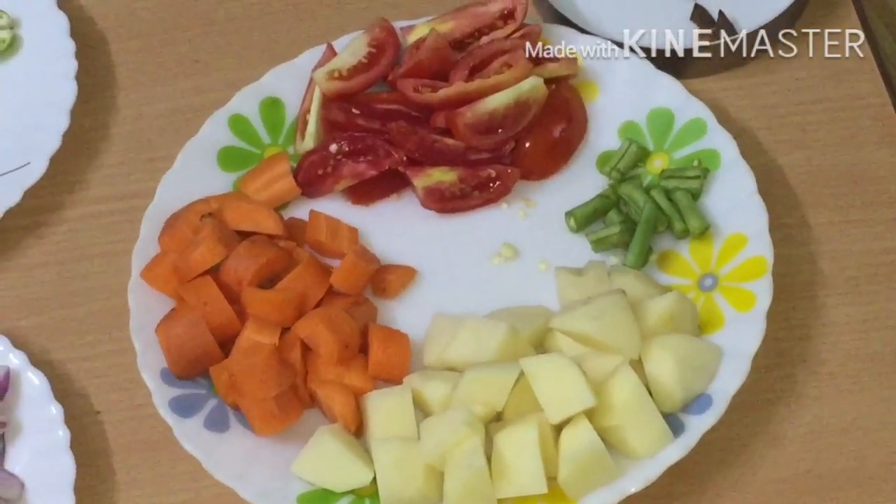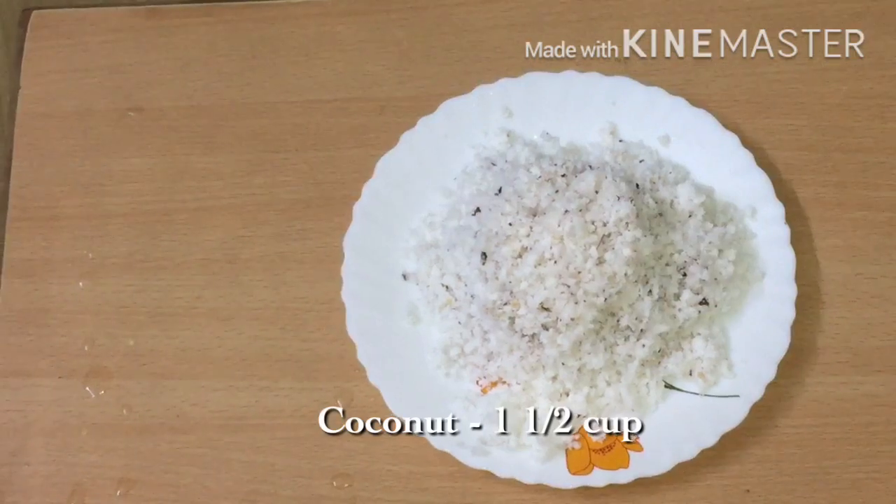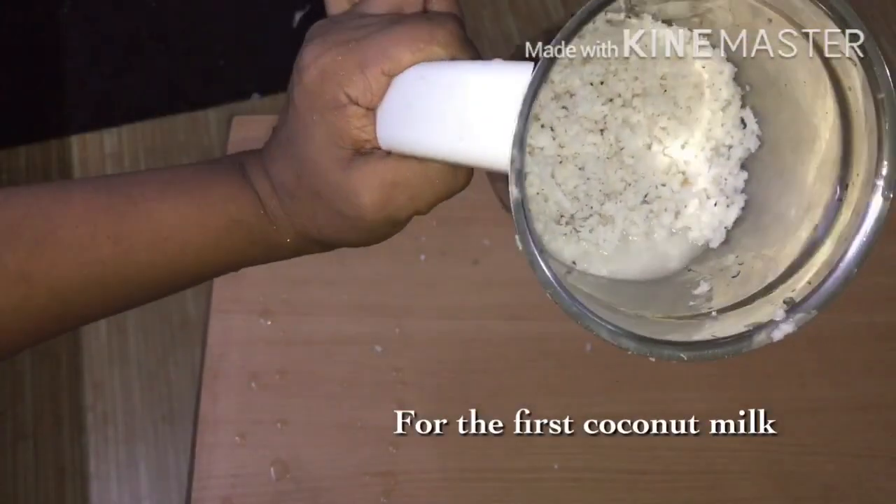You can add the whole thing. You can add a third bowl. For the first bowl, you can add a third bowl.